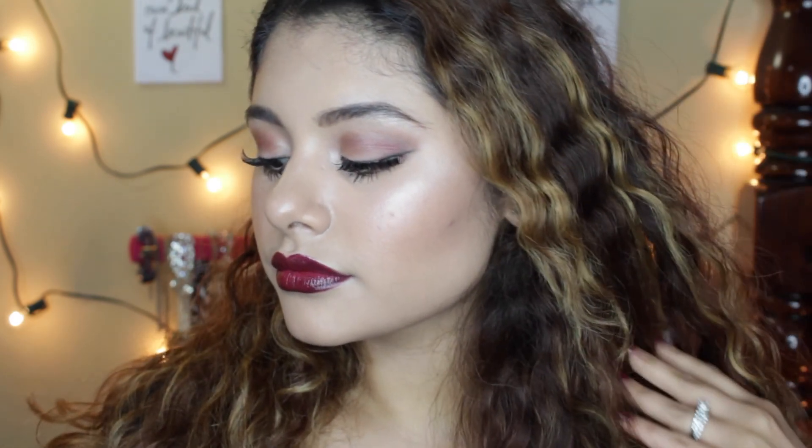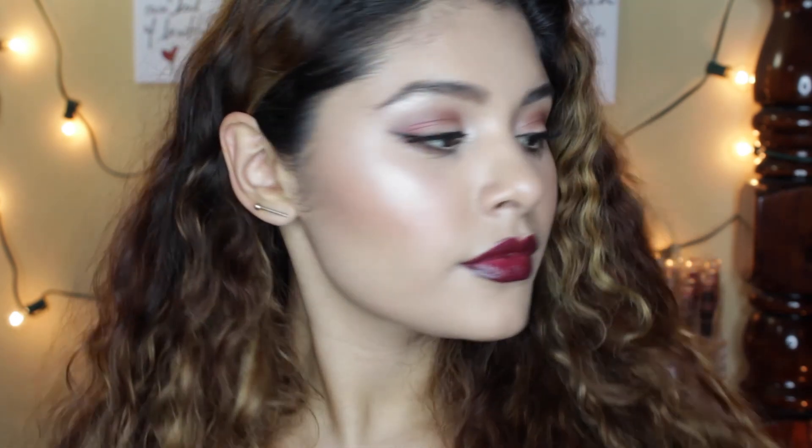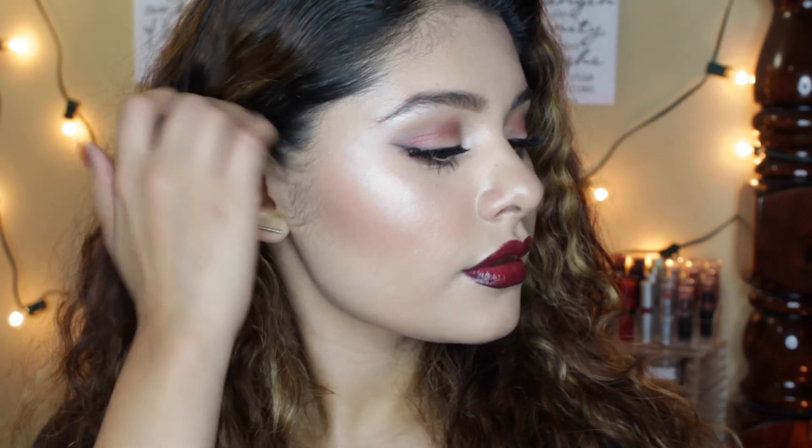So this is the final look — I hope you guys enjoyed it and thank you so much for watching. If you guys like this look, please don't forget to subscribe and like it, and if you want to leave any comments below I would love that. I love reading your comments. Thank you guys so much. Have a blessed day.